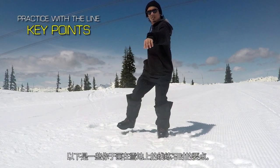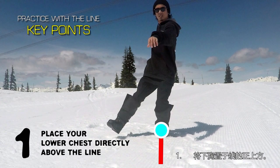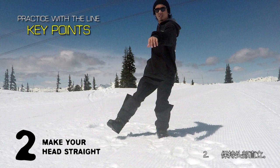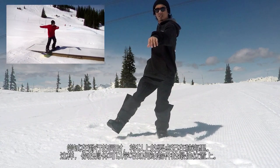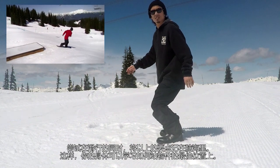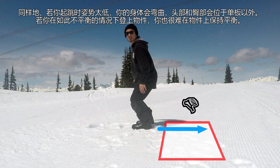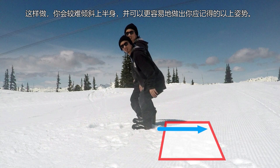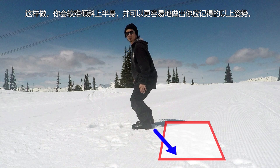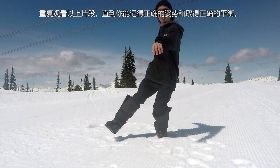Here are the key points for practicing with the line you have drawn in the snow: 1. Place your lower chest directly above the line. 2. Make your head straight. Try riding with these points in mind so your body can learn the best controlled standing position over the object. You should also have the image of jumping toward the end of the object, not jumping toward it horizontally from the heel side. By doing this, it will be harder for your upper body to tilt over, and it will be easier to go into the correct posture. Repeat this until you remember the correct posture and balance.